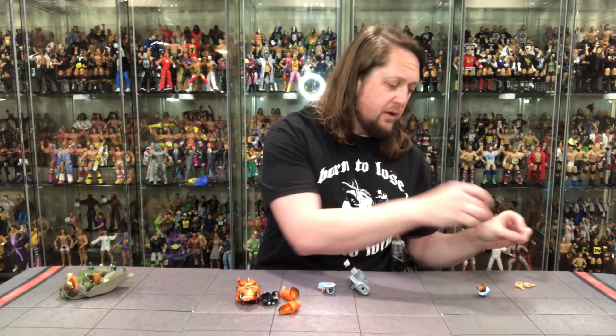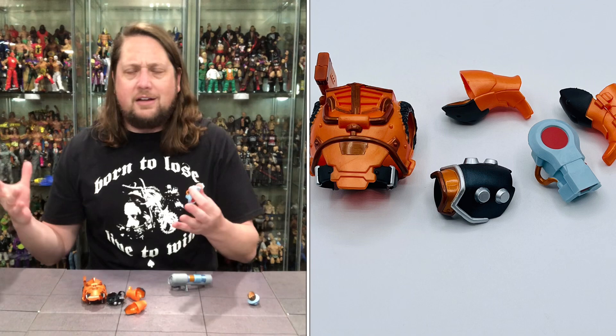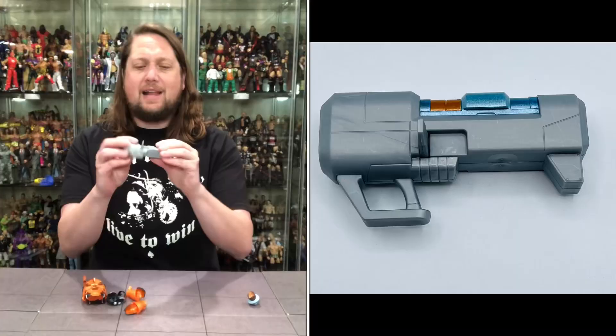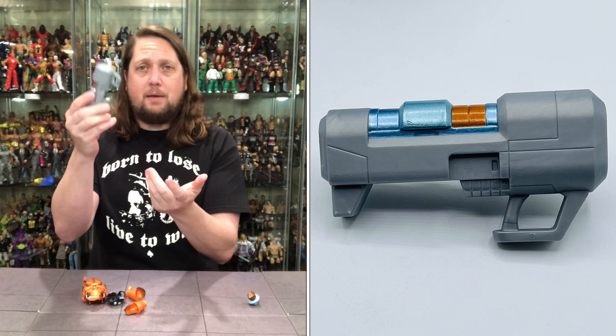We've got some weapon action here — a little forearm blaster type gizmo and gadget. Masters of the Universe is always interesting to me because it brings kind of the Conan old-school feel of a barbarian type person — that would be He-Man of course — but then also all the technological advances, crazy robotic weapons, and robots in Roboto's case. A little best of both worlds — like a young Hannah Montana. But you got this little forearm weapon, and the big old blaster gun. Always love stuff like this — no gimmicks, just a big old cannon. He's like a young Rock and Roll from G.I. Joe with that.